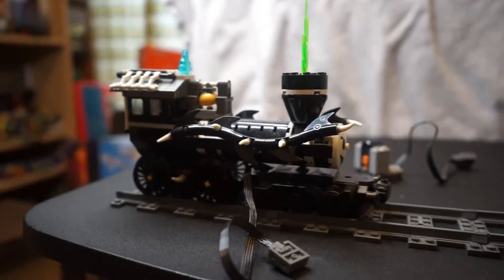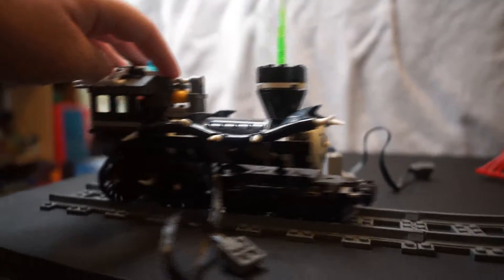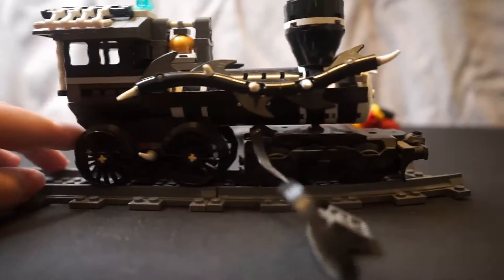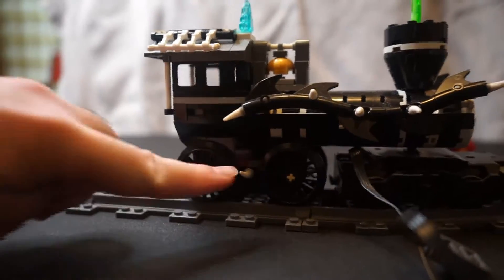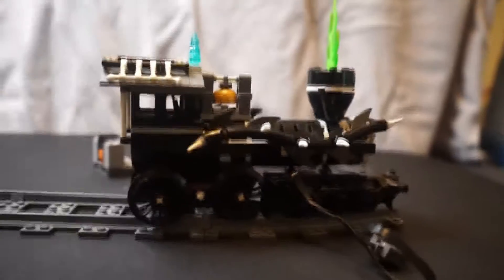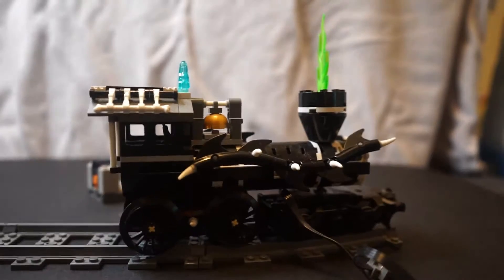So if you put this motorized wheel piece here on the front, it will sit on the rail tracks pretty nicely and it will roll along, but it will get stopped at curves — it will not turn. These back wheels are too wide to go around the curves, so the whole thing's a little too long. There might be a workaround for that, I'm not sure yet.